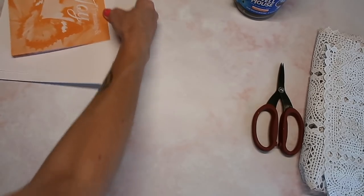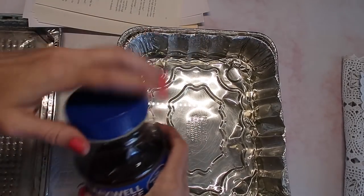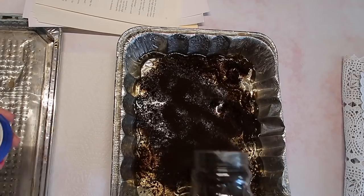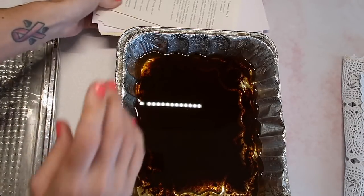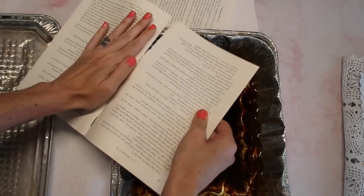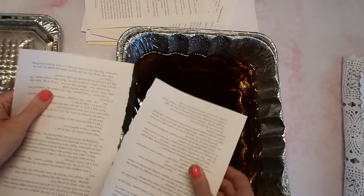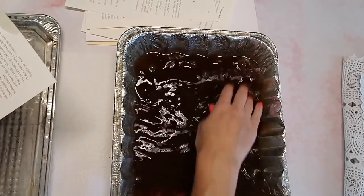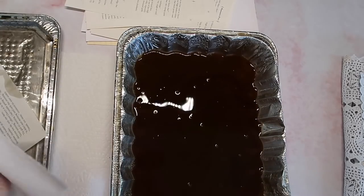Let's go ahead and get our coffee dye solution ready. You're going to need your pan — I'm going to fill this halfway up with water. I'm going to take my instant coffee and just put a bunch in there because I want it to be pretty dark. I never measure. A lot of people know how to coffee dye but some people are kind of intimidated to try, so I wanted to be sure and get the entire process of journal making into the videos for you guys. I'm just using my hands, but totally wear gloves if you don't want your hands to get coffee dyed.